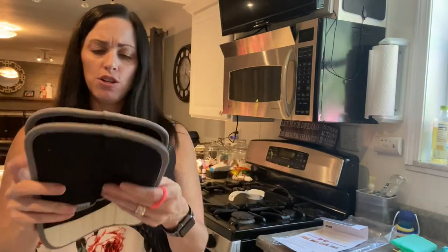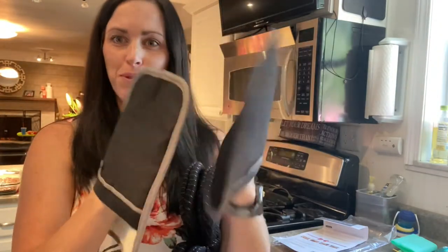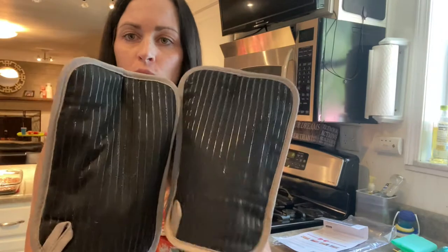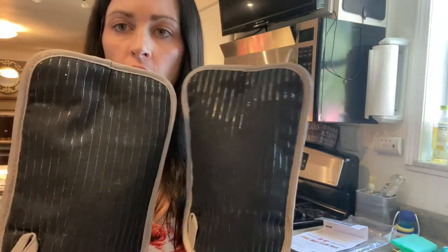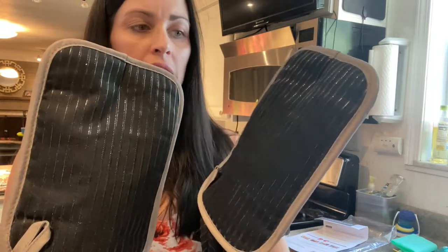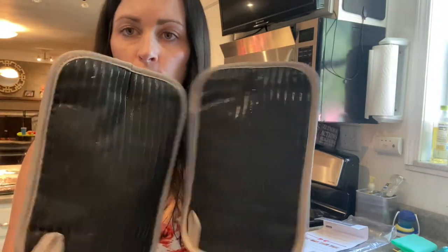So we have the two potholders here. You can slide your hands right in there — super, super soft. You can see that they have this BBA protective coating on there, so that's going to help keep the heat off your hands and provide some safety for your hands.